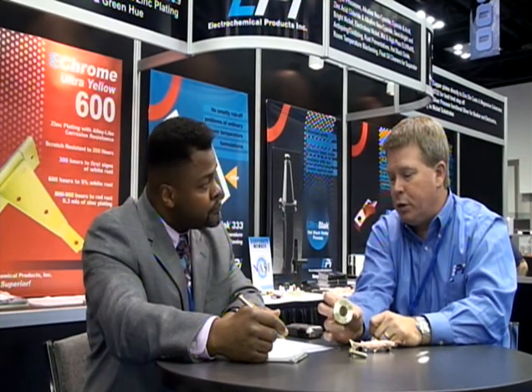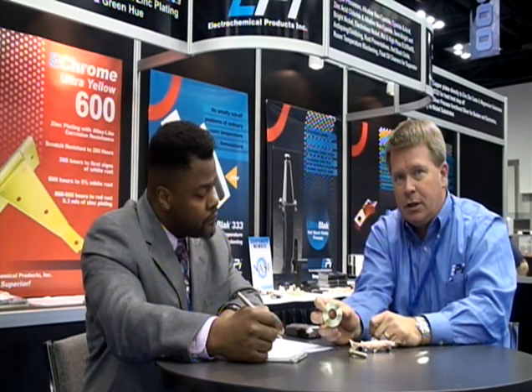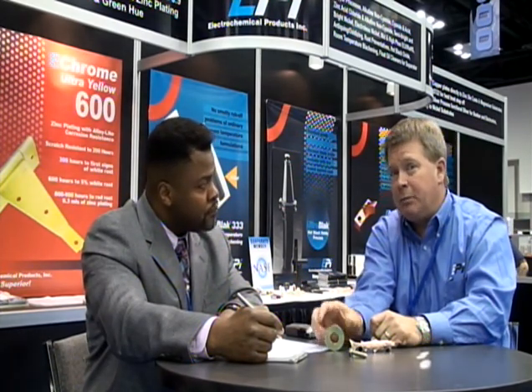Are there particular applications where these new performance attributes might be helpful? One area is higher corrosion protection, and another is for zinc alloy plating — essentially replacing zinc alloy. We're getting 800 to 900 hours to red rust. Typically a zinc chloride will get 150 to 250 hours to red rust. Most zinc alloys — zinc iron, zinc cobalt, and tin zinc — typically get about 300 to 800 hours. So what this means for the metal finisher is they can do zinc alloy plating without the zinc alloy by using E-Bright Ultra Yellow 600.